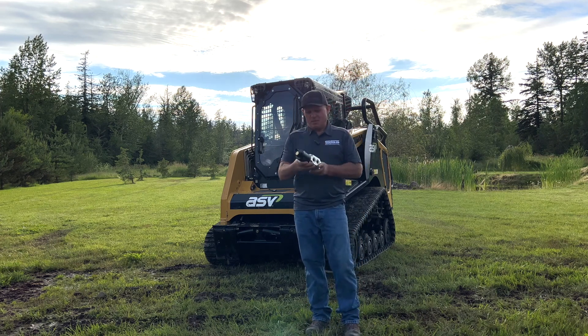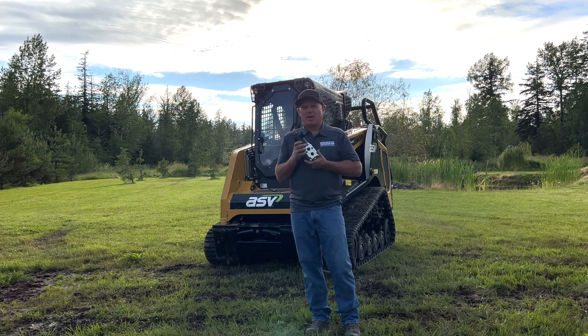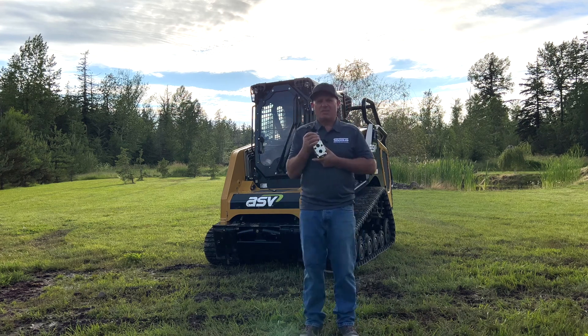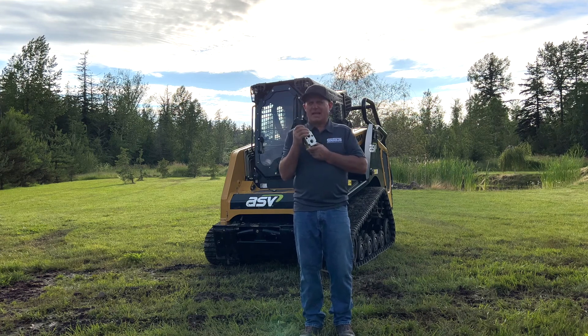This valve has been around for 20 to 30 years at least. It's made by Rexroth. There are a lot of copies out there now, especially with all the Chinese implements coming in, but generally the operation of all of them is exactly the same.